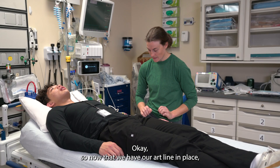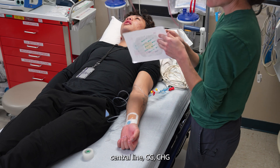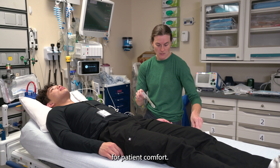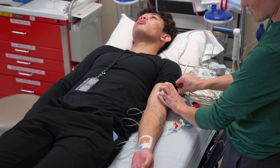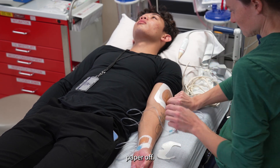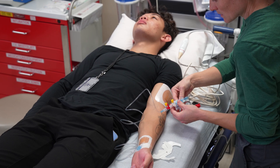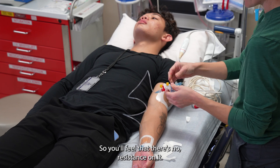Now that we have our art line in place, we're going to go through the steps of securing it. We have a central line CHG dressing that we're going to open, and this just helps to cushion the transducer for patient comfort. I'm going to stick it on my patient here — it doesn't matter up or down. Then I'm going to get all the tape and paper off. I grab my cable and I'm going to twist and lock this cable in like this, so you'll feel that there's no resistance on it.